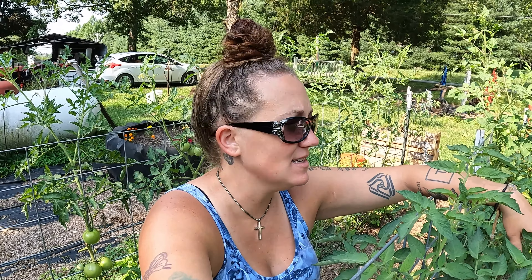Hey friends, welcome back to the channel. This is gonna be a short video today. As soon as Papa Bear gets home we've got to head up to the produce stand, and then we're working the church booth at the fair this evening. But I wanted to do a quick update on our tomatoes in our big garden.